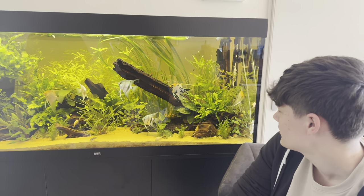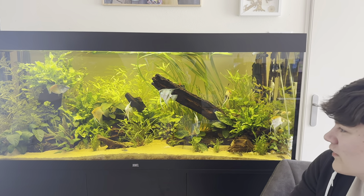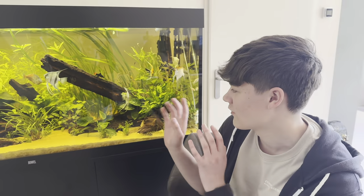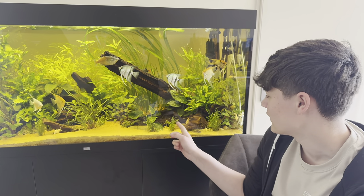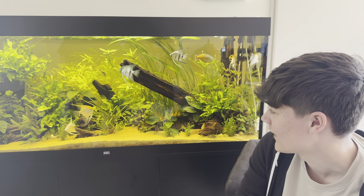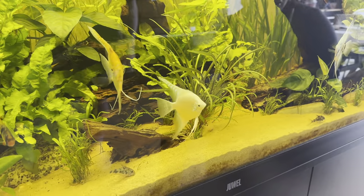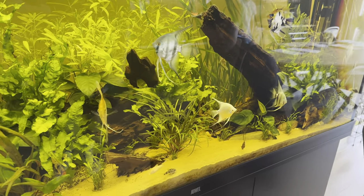Just aquascaped this in a fairly simple way - not too complicated. This massive piece of wood which would have been expensive, but I had a customer who wanted to get rid of all their wood and sold it to me really cheap - a piece like this would cost about 100 euros, and I got all of the wood for 50 euros. The corydoras have dug out a little cave there - they've dug out a bit of gravel and I just let them do what they want.